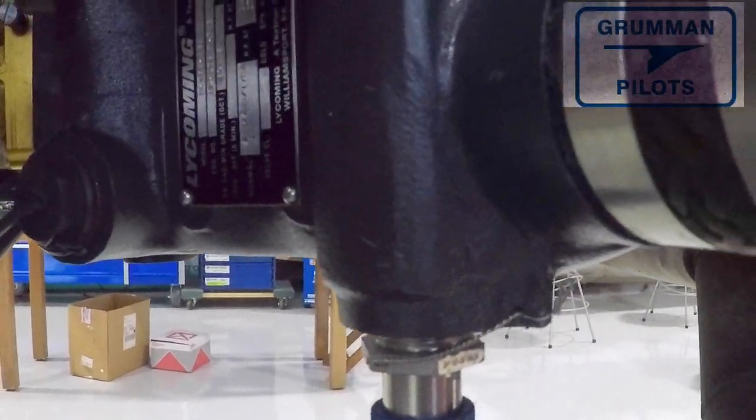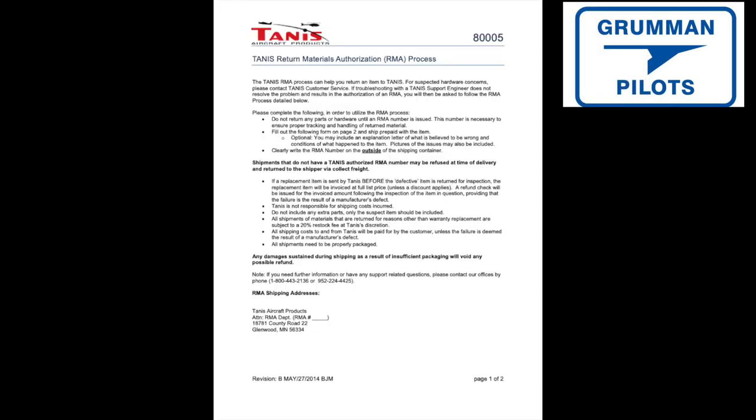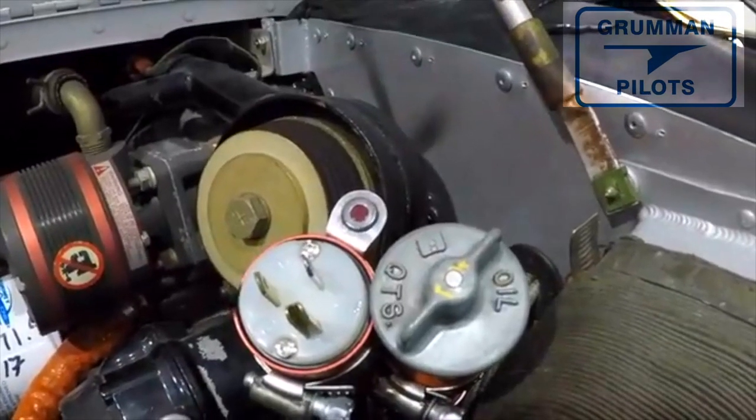You can run the system, but you're going to want to wrap the engine in a blanket or a series of sleeping bags to keep the heat in. Here's the Tannis sump on the bottom — we'll be removing this and getting it ready to return, because we worked out a deal with Tannis where we're buying a new system and sending back all the old pieces.